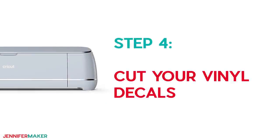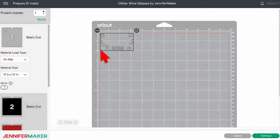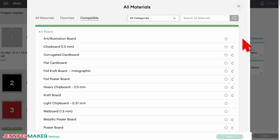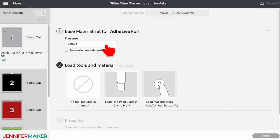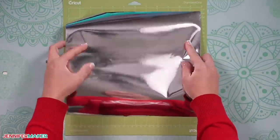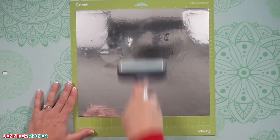Step four: cut your vinyl decals. Check that the right machine is listed in the top corner, then click Make It. On the Prepare screen, keep the material size at 12 by 12, make sure your decal elements are all on the right mats, and click Continue. On the Make screen, select the correct material setting for each mat. For silver foil, click Browse All Materials, type 'Foil' in the search box, click Adhesive Foil, and Done — I got the best results with more pressure. Make sure the fine point blade is loaded correctly. Place your vinyl on a clean green standard grip machine mat, color side up, and make sure it's well adhered with a brayer for the best cut. Load the mat into your Cricut and press the flashing button to begin. If you run into any issues cutting, check out my Cricut tips and tricks for cleaner cuts at jennifermaker.com/blades.